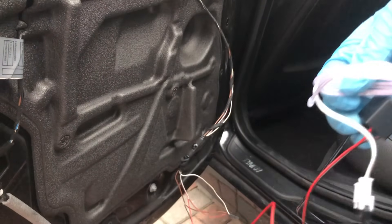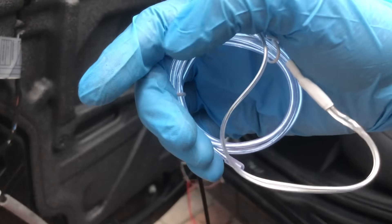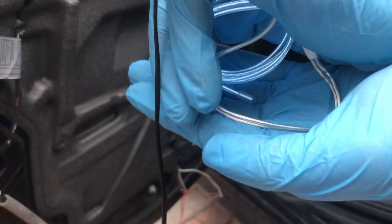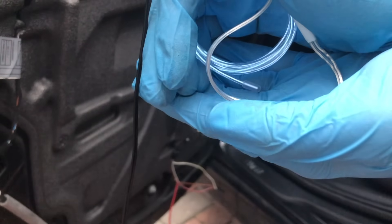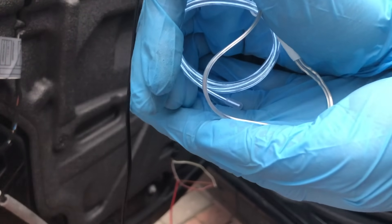Make sure those two wires don't touch each other or it'll short. We've plugged the battery back in — it's very hard to see in daylight but as you can see it is lit up, so the wire and inverter are all working. Now we'll head towards the door card.